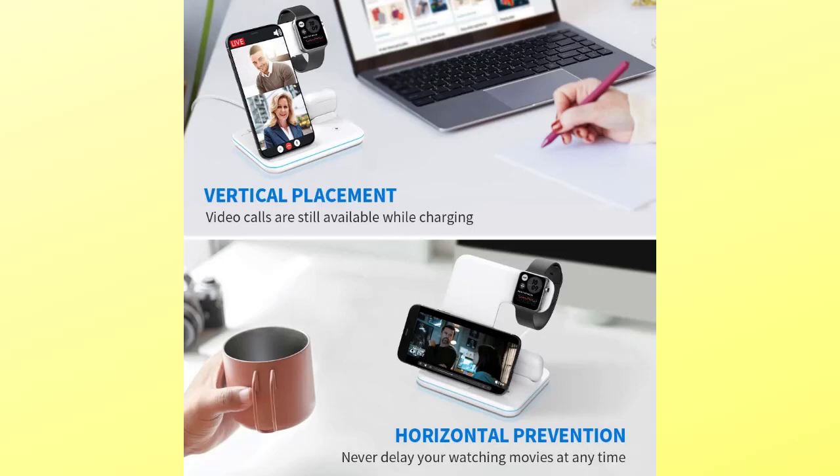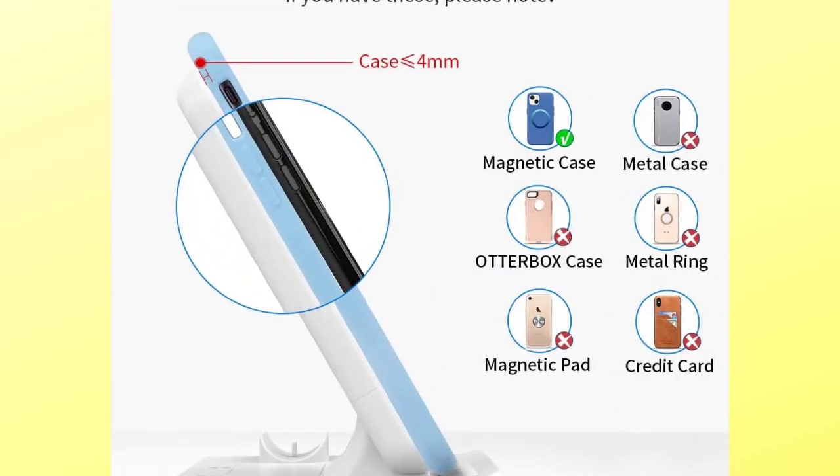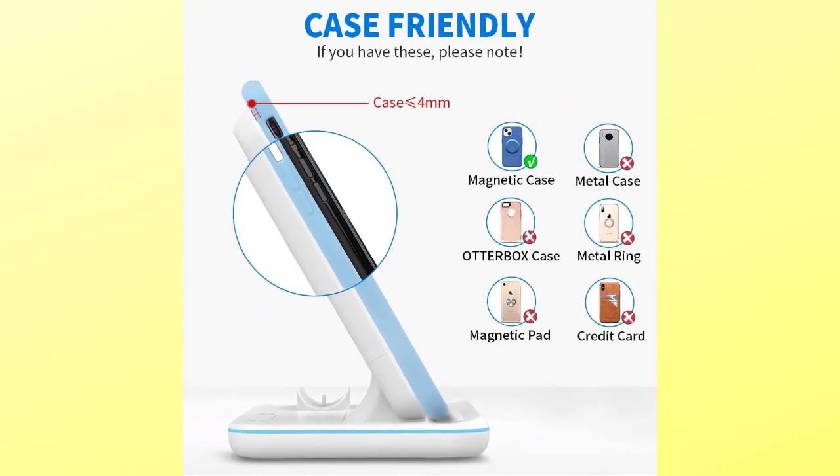For improved viewing of videos or tracking data while charging, the three-in-one wireless charger provides vertical or horizontal wireless charging with a tilt angle design. To turn on or off the light, touch the sensor. When the phone is charging, the base's status indicator light will show blue. When it detects foreign objects, the light will flash blue and green.